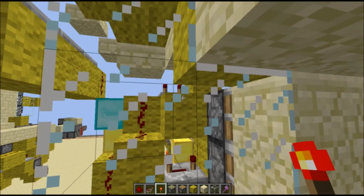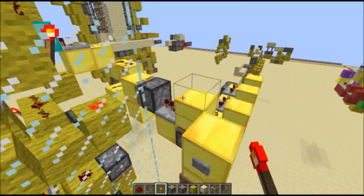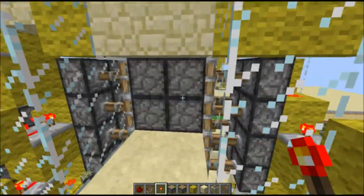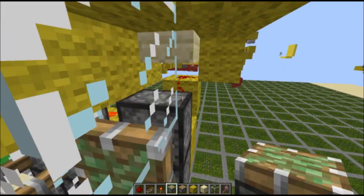Wait, I almost forgot something. I'm going to close it — if you don't want to see the pistons visible in the back, all you do is put three sticky pistons right here and it'll fix that problem.